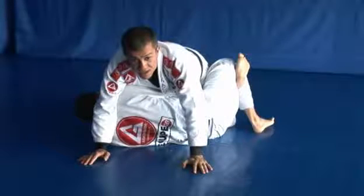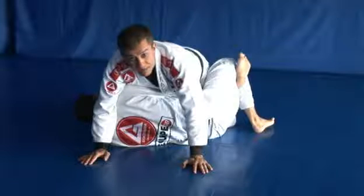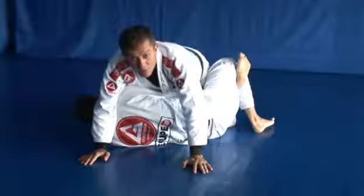This pass here is a really good one when you get somebody with really good hips, because by doing that one through your lapel control you can calm his hip down really well.